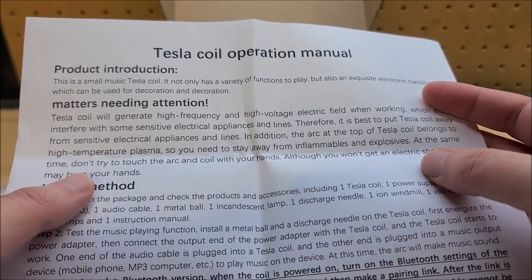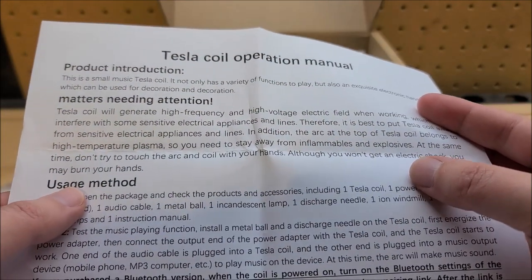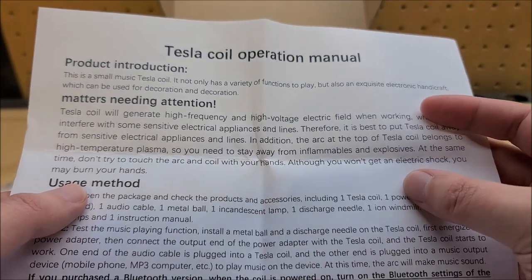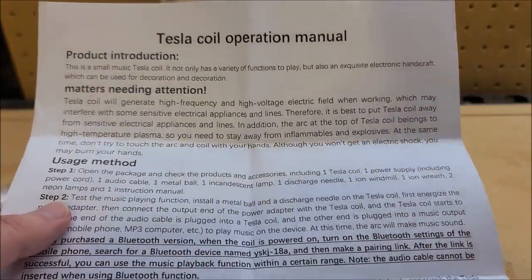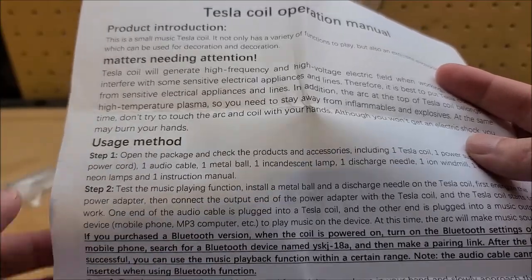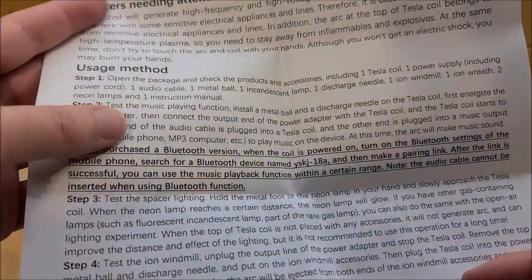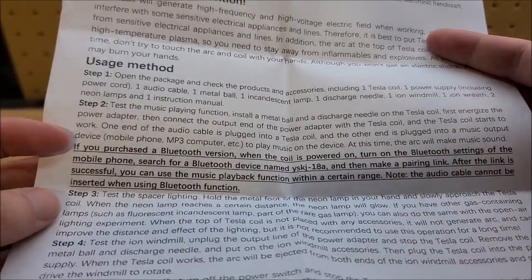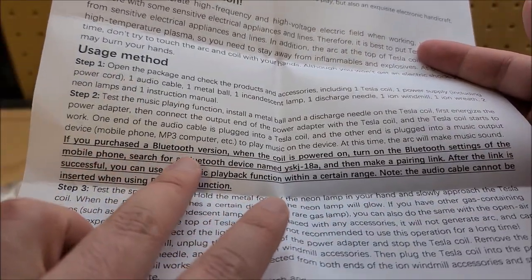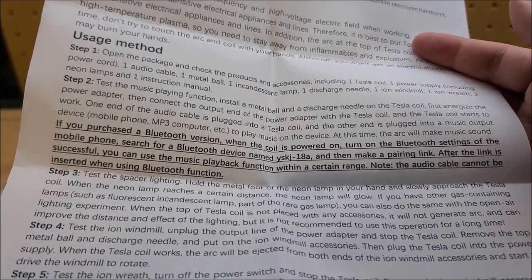Don't try to touch the arc — that'll hurt. You won't get shocked, but you'll burn your hands, because plasma is basically superheated gas with ions stripped away. Also interesting: this guy has Bluetooth, so it's not just the headphone jack for music — it actually has Bluetooth. That is pretty cool. So we'll try that with my phone.